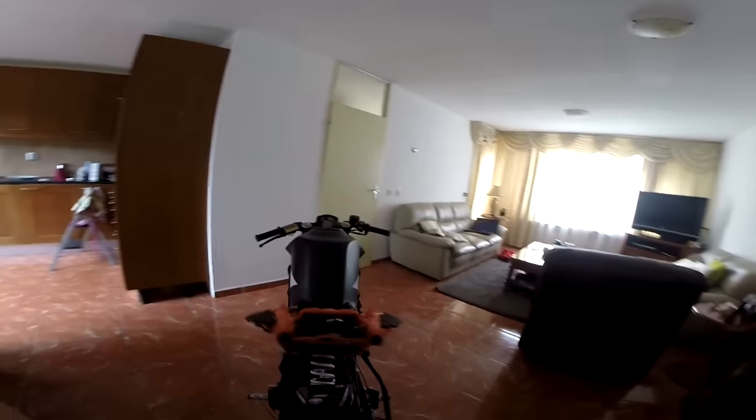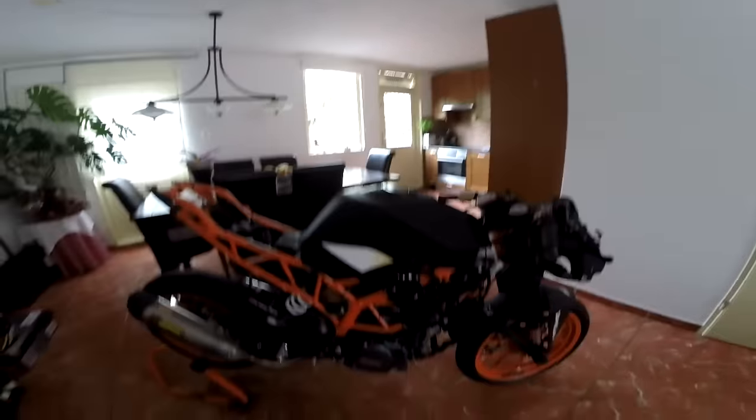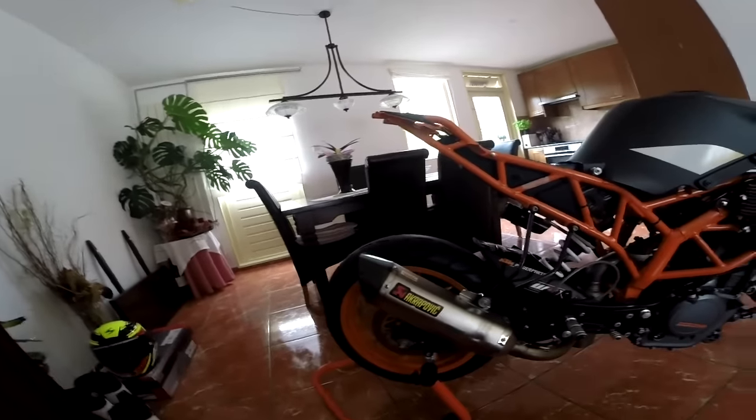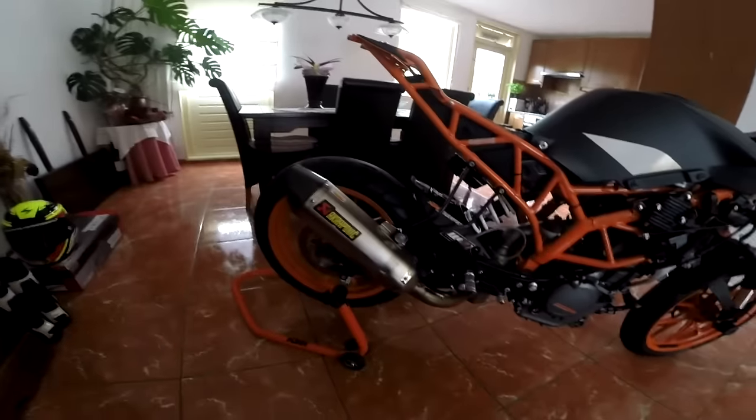We got here the Akrapovic. This is the power pads on it, you know. Akrapovic — really good sound. It's like the Moto3 sound, you know. Really cool.